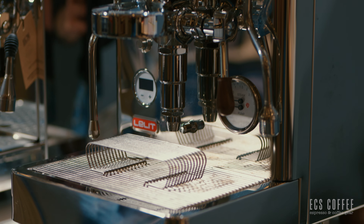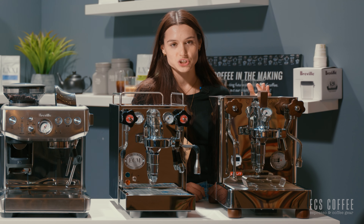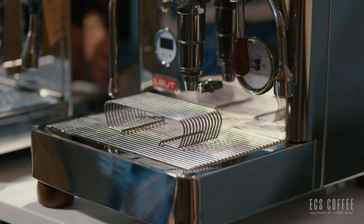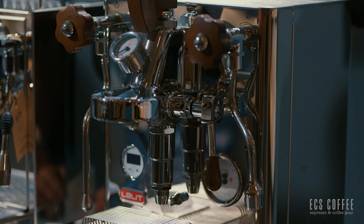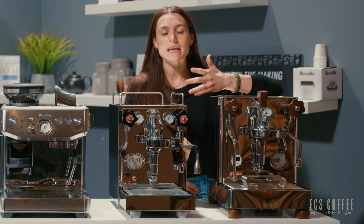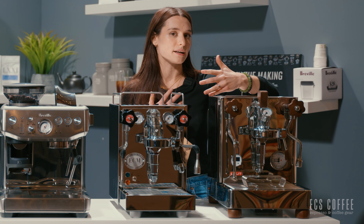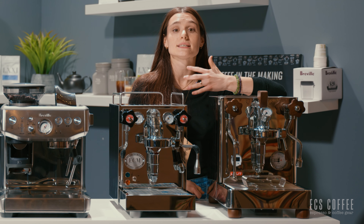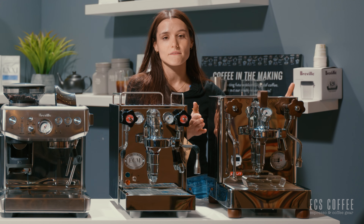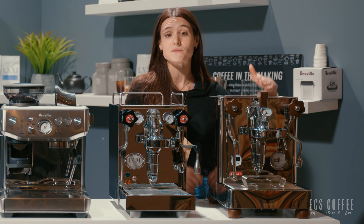Next up is the Lelit Bianca. This is a dual boiler semi-automatic espresso machine — it's got kind of everything, and it's freaking beautiful. It has beautiful wooden knobs and a paddle to adjust your output pressure. You would utilize the paddle when you're trying to save your shot — maybe you ground too fine, tamped too hard, or didn't grind fine enough. You can adjust the pressure accordingly to save the espresso shot. There's a big movable water tank on the back that you can place on either side of the machine. This machine is also plumbable so you can connect it to a direct water line if you have that setup.